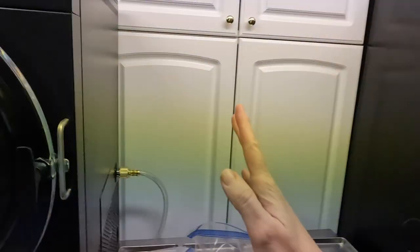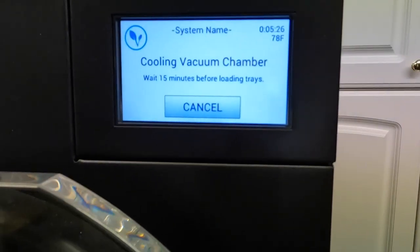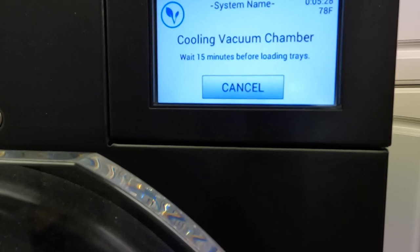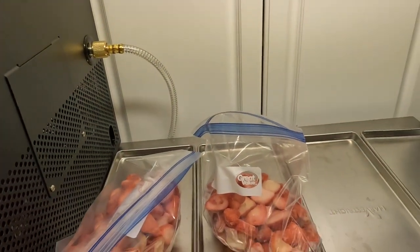I have already started the machine. When we turn it on it takes a 15 minute cool down process, so while that is cooling I am going to load the berries onto my trays.